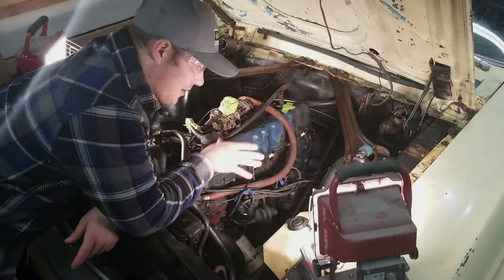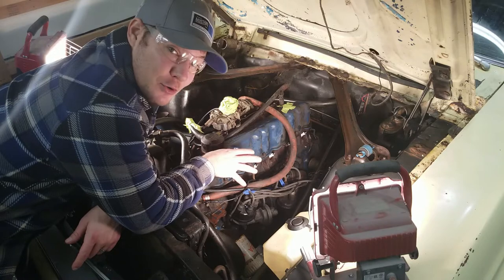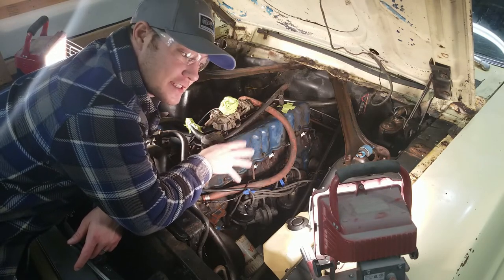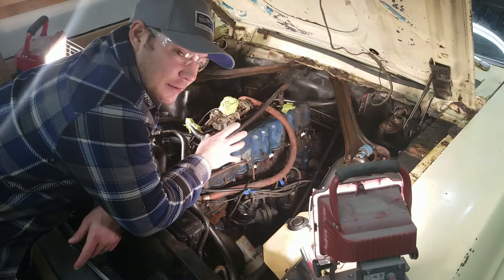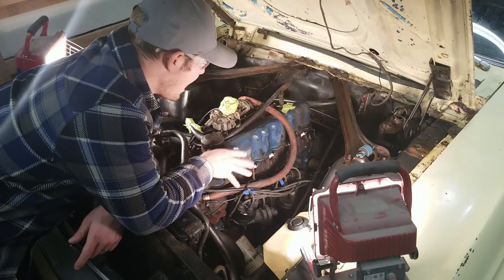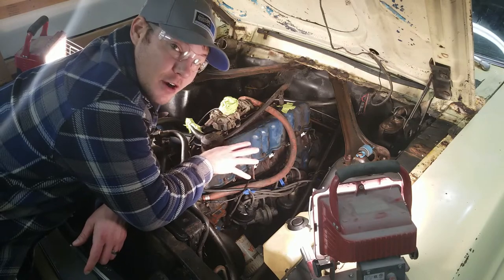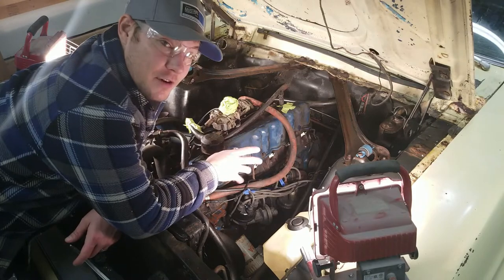Before I start tearing out all the bolts and hoses and disconnecting everything, the first thing I'm going to do is label everything — especially the hoses — because when I put the head back on, I'm probably not going to remember where everything goes. All the wires and hoses will be labeled, and any parts I take off are going to go into a box with a label and a picture stating where they came from and where they go.